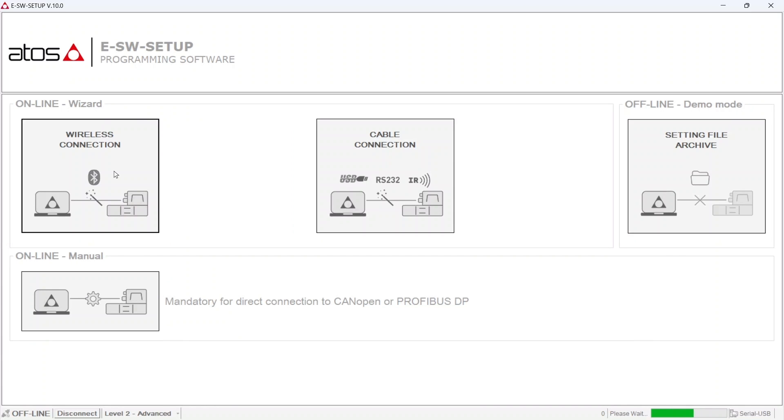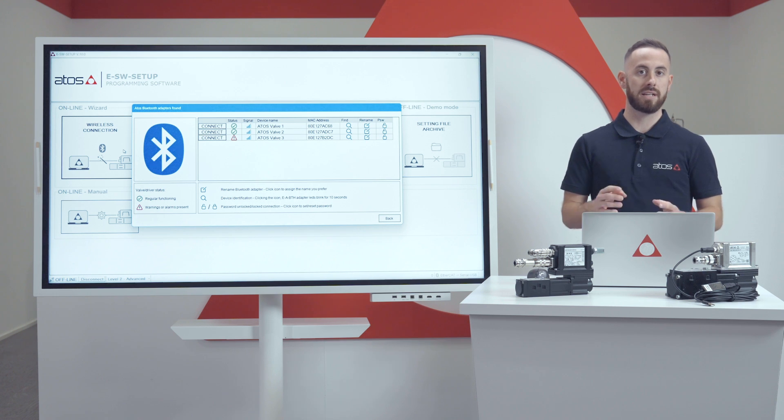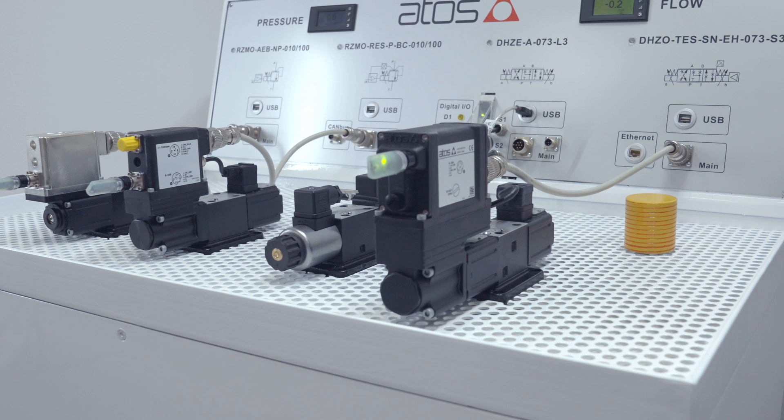This procedure may take a little bit of time to execute the device search. Once the scan procedure is complete, for each device in the list you have the possibility to set up a password to limit access to that specific device, rename the device, or use the Find Me feature. Using this function, as you can see, the specific selected device is blinking.